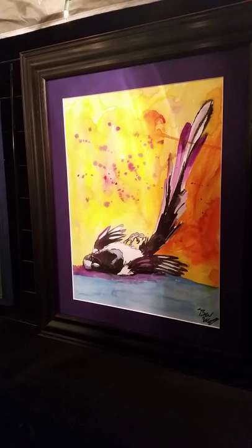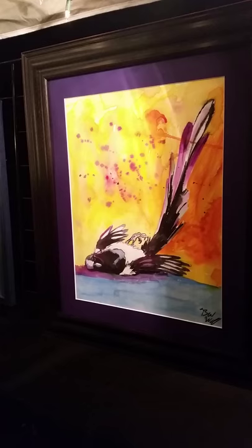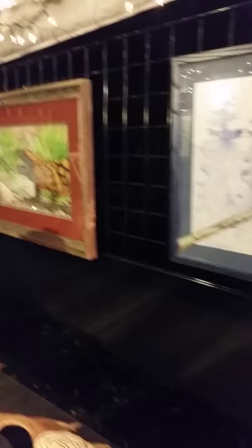This first one over here is a magpie with a broken wing — it actually has a poem that goes with it. I raise birds of prey; they mean a lot to me, so they're often featured in my art. This one is a Cooper's Hawk painted in watercolor, and to do tight watercolors takes quite a bit of time — this painting took several weeks.